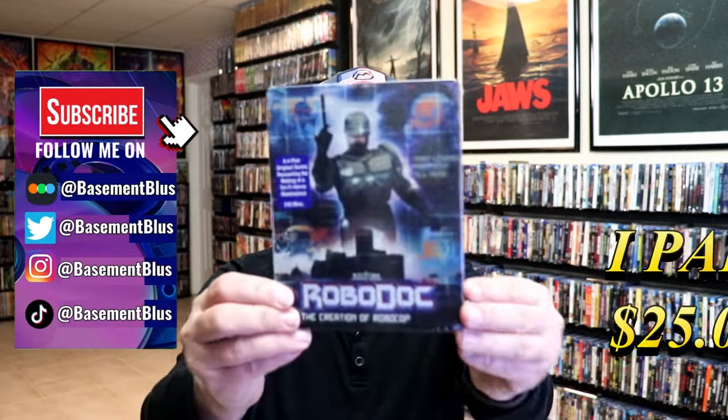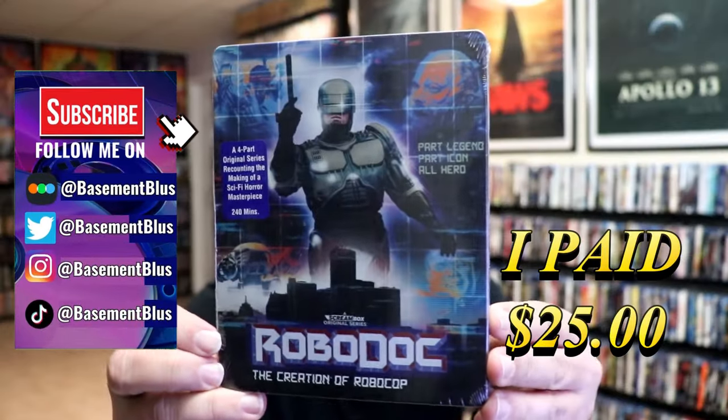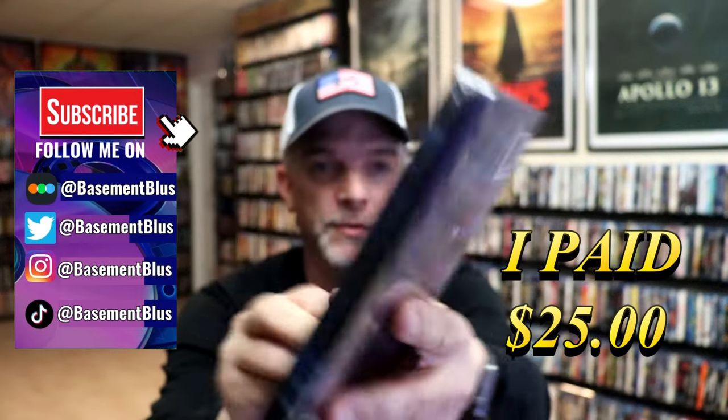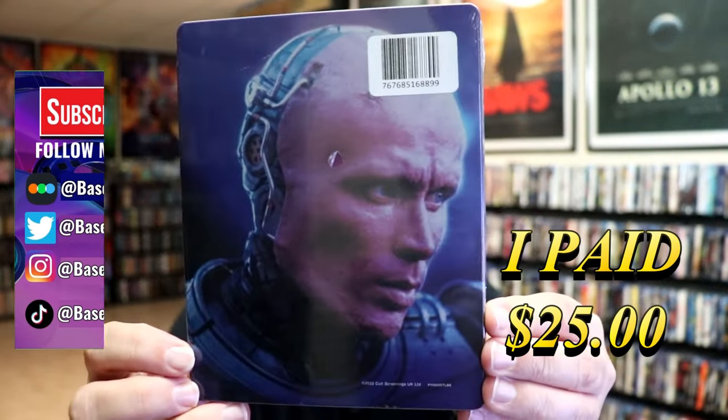So I finally received my order for the Blu-ray Steelbook for Robo-Doc. This right here is the front. And here's the back. I'm going to go ahead and remove this from the wrapper and we can take a close look at this steelbook.